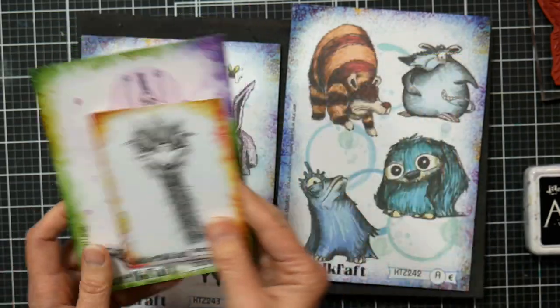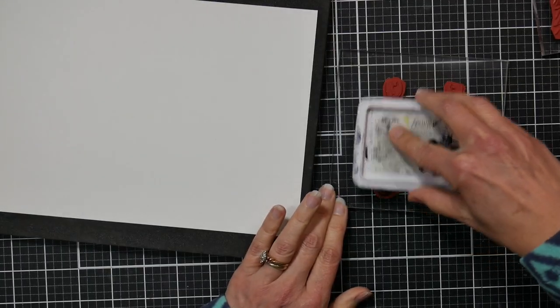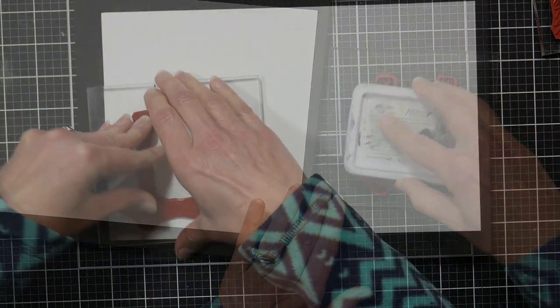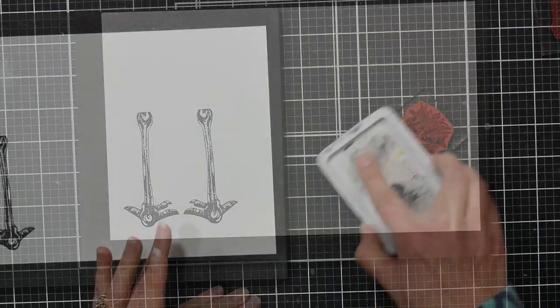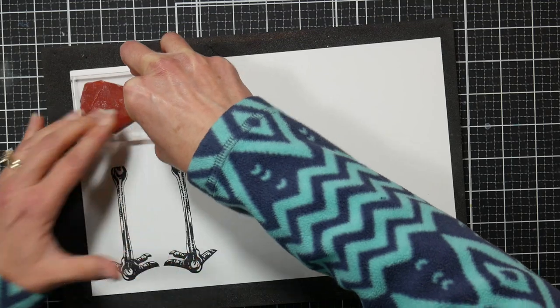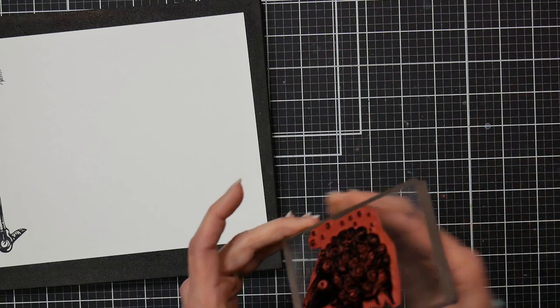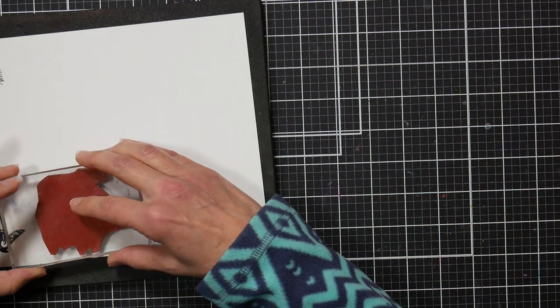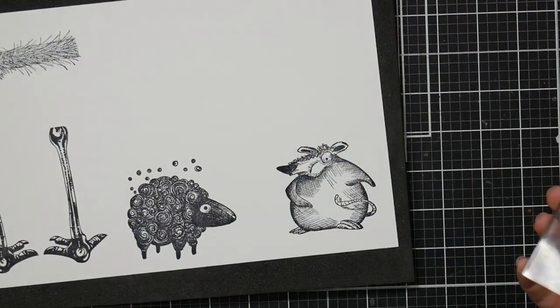We have this cute ostrich head and feet, which are designed to go together, and then we have a couple of weird animal stamp sets that were really cute but I had a hard time figuring out what I wanted to do. I thought it would be fun to stamp these with archival ink on watercolor paper so I could use some bright splashy water-based markers on them. I'm using a hot press watercolor paper, which means the paper is smooth — it gives you all the properties of watercolor paper, so you can use water-based markers or watercolor and it's not going to warp or pill the paper.